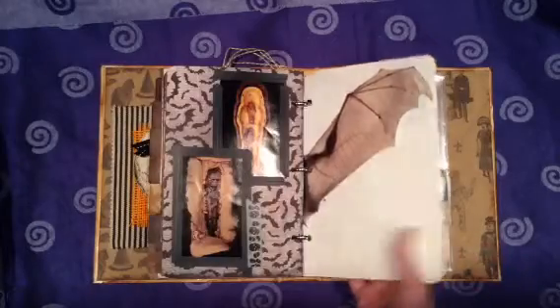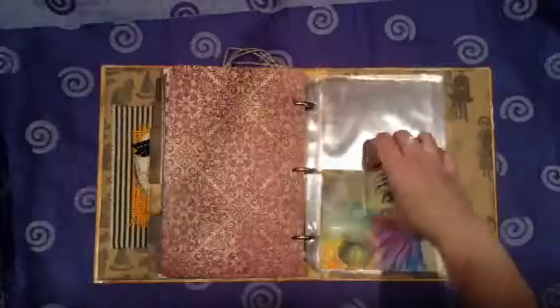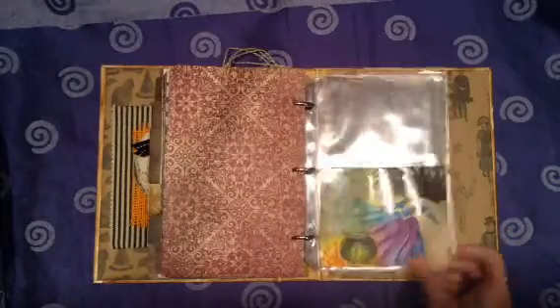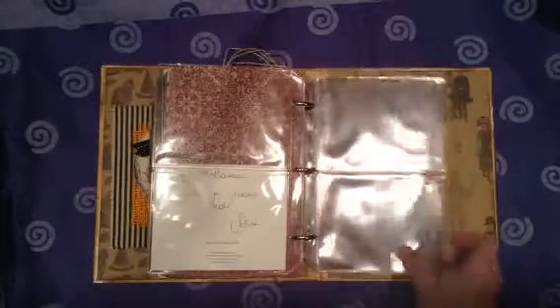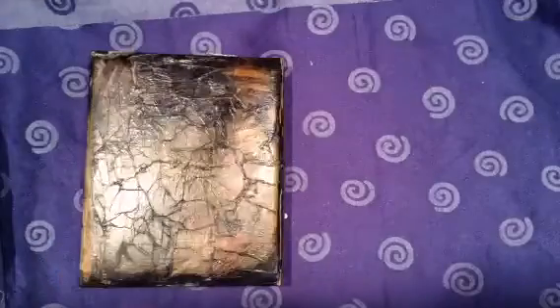A bat wing from that National Geographic. And then those clear tabs — I'm going to probably put, this is a postcard from an artist in Italy. I'll probably put most of my Halloween Happy Mail I get in the next few weeks in there. There's that one, and thanks for watching.